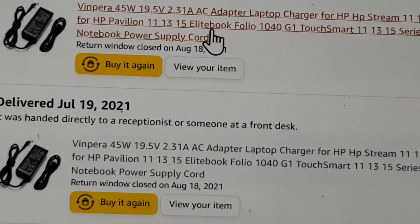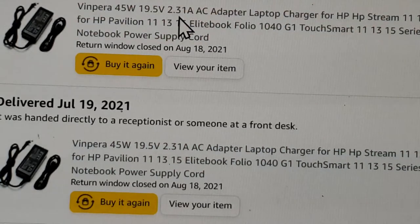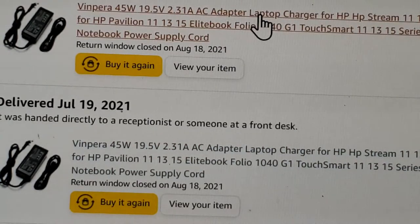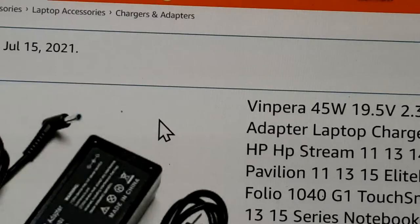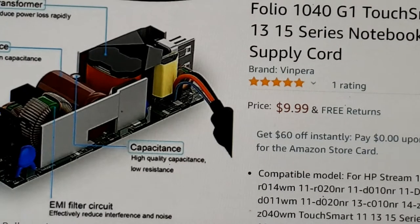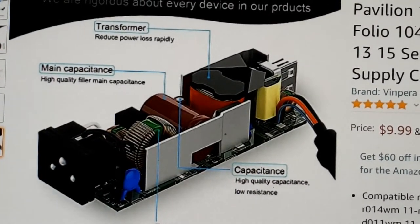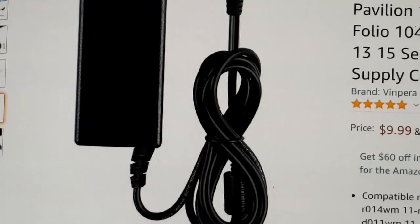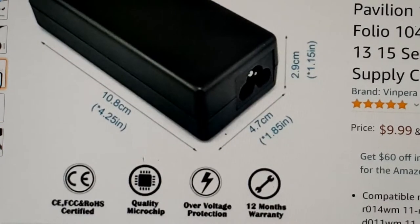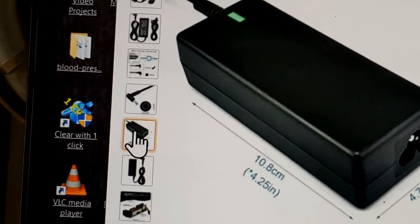What I don't like is I ordered these two together and they were shipped separately. Plus, look at what was advertised — you see this is what was advertised. If you notice, this one has a light.